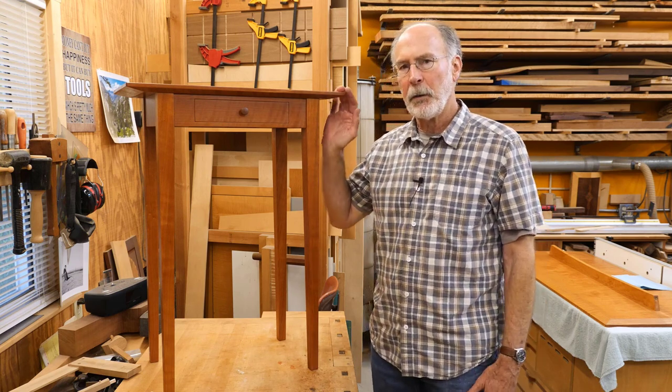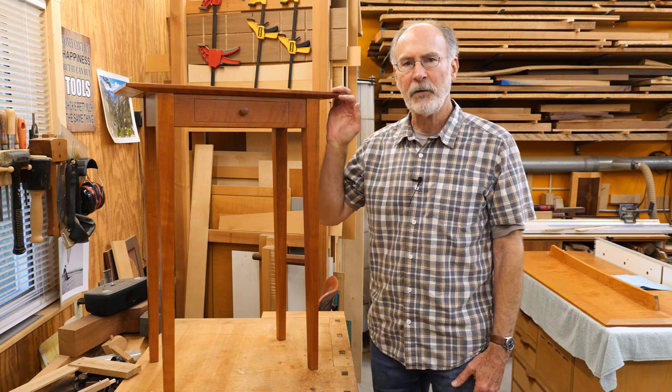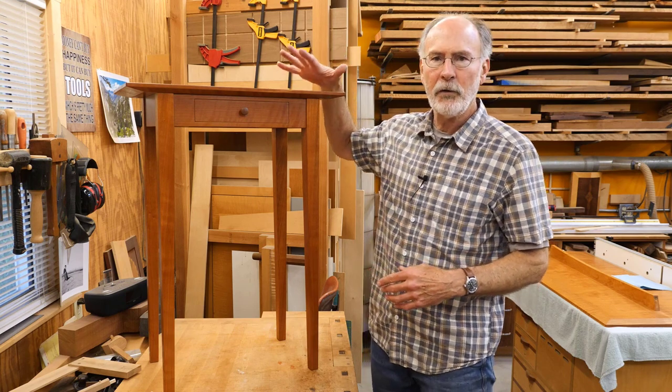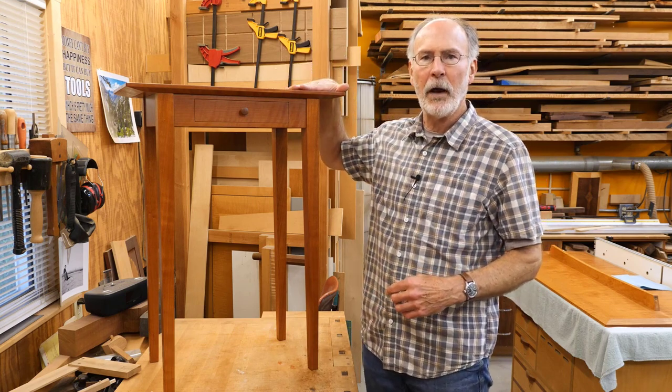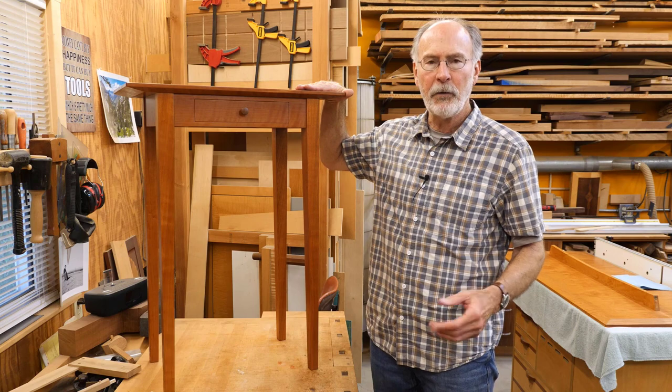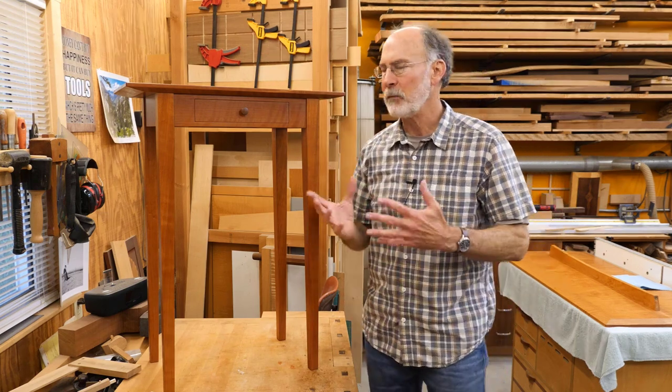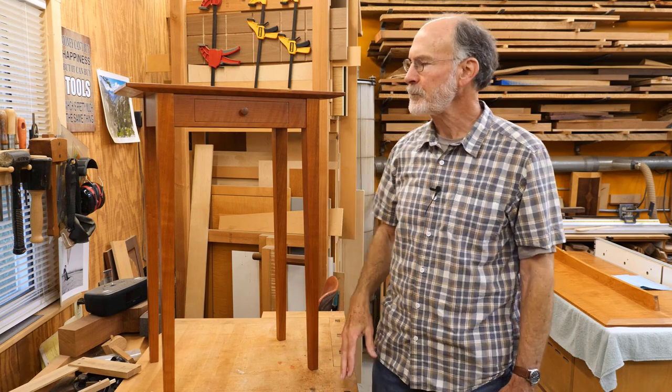If you look up console table, I think you're going to find a definition that doesn't quite match this, but to me, this is a console table. We just use it near the front of the house by the entry. My wife put some art stuff on it, and it's just kind of a decorative table.